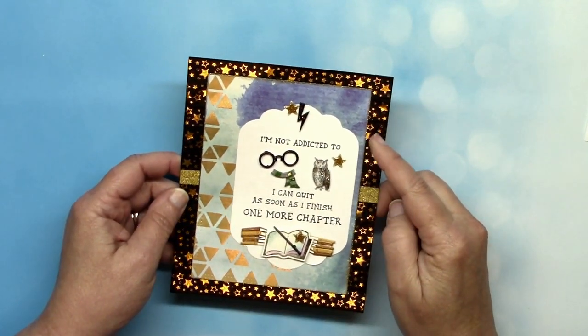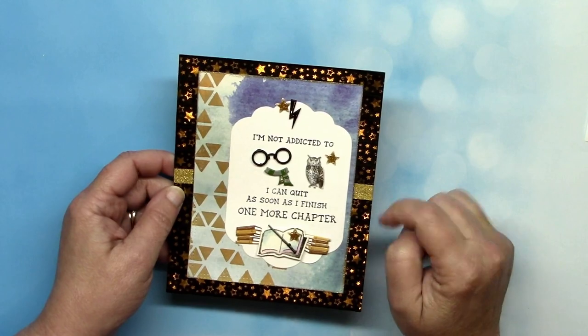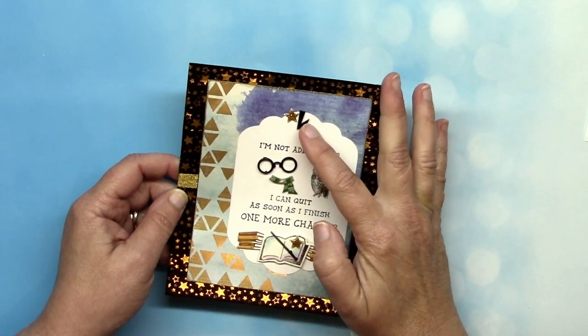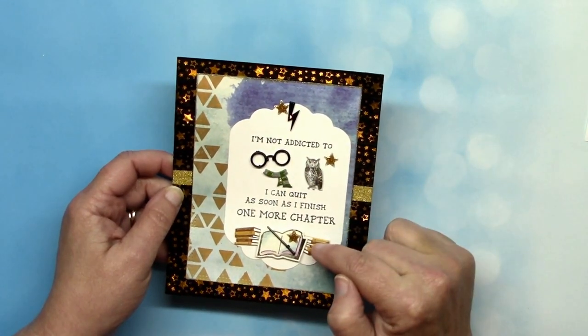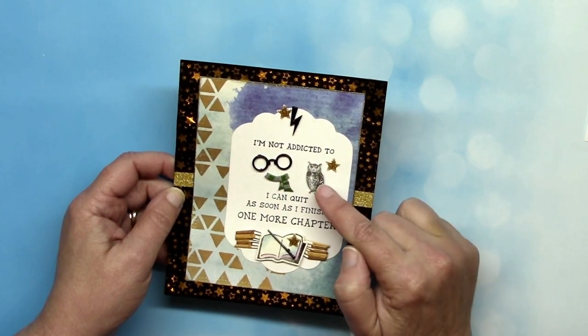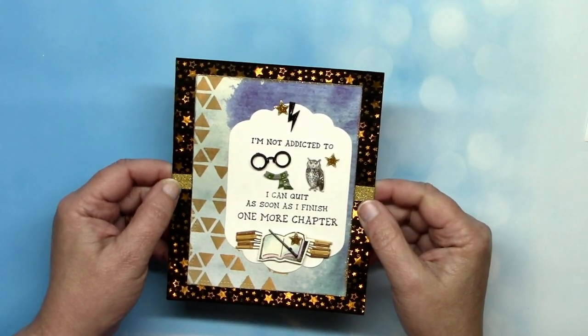This one from Don Mercedes uses our star foil washi tape for the background and gold glitter washi as an accent. The brads are the wizard hat and lightning bolts brad, the wizard set with the wand, the glasses and scarf brads, the book brads, and the sketched owl brads. She also includes some glitter star enamel dots.